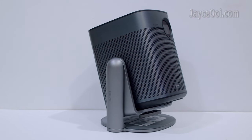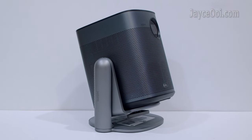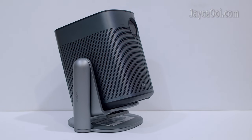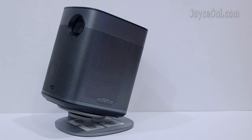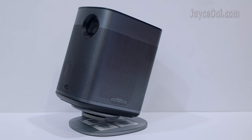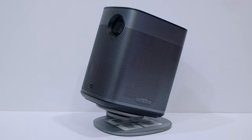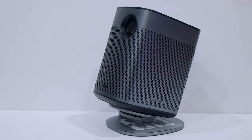In short, the X-Jimmy multi-angle stand is the perfect companion for the Mogo and Halos series. Suitable for indoor and outdoor use. A must-have for ceiling projection. Do get yours with the link below. That's all for now. See ya!